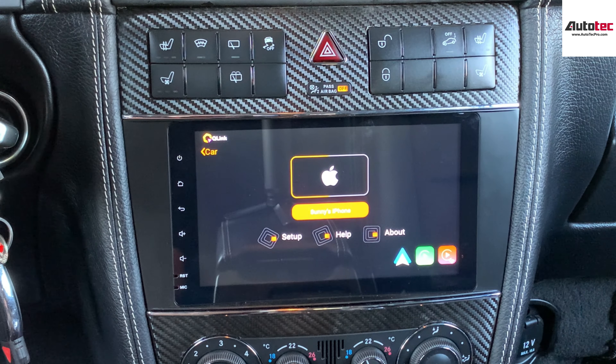This is wireless Apple CarPlay and Android Auto as well. You can play music here and use the navigation right here. In order to go back to the main screen, you can go here and then select 'Exit'.